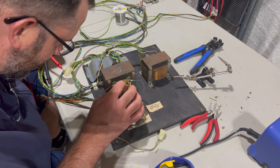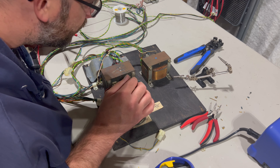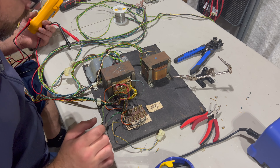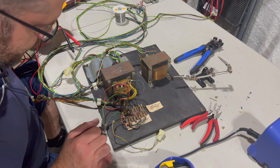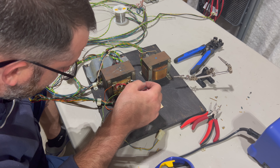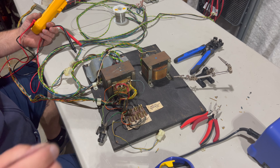I'll go ahead and do the rest of these off-camera to spare you the struggle. This one has four wires, that one has four, another has three, and over here there are three with heavier gauge wire. I'll take care of all that and be back in a bit.